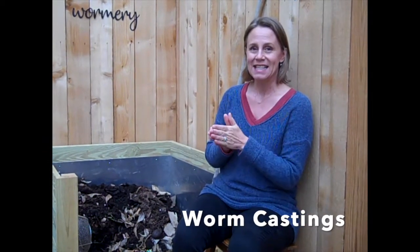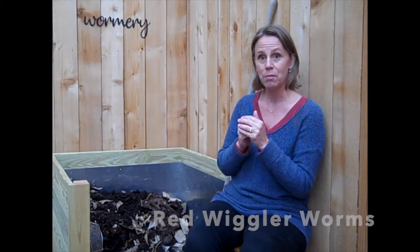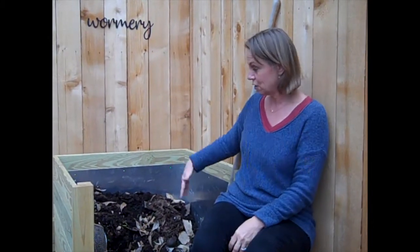Worm castings is also called black gold, and it is so great for your garden. You start off with just a couple of bags of compost — nice compost from the hardware store, probably not the big box store. You get your worms; you can get them at Academy here, or from Uncle Jim's Worm Farm — they can send them to you. The best ones for composting are called red wigglers. They're little bitty worms, and they can reproduce their whole colony. If you buy 1,000, you could have 2,000 in three months.